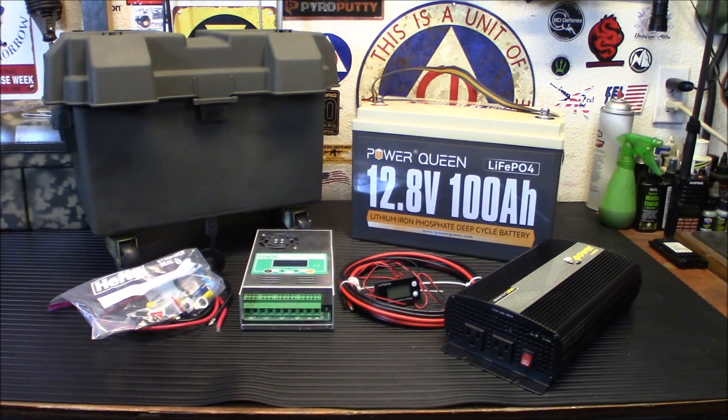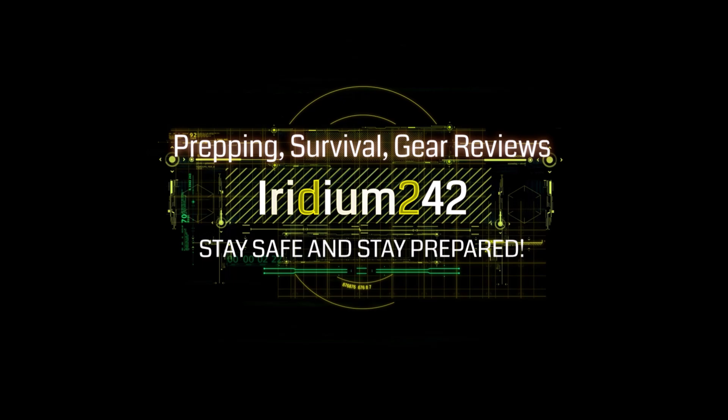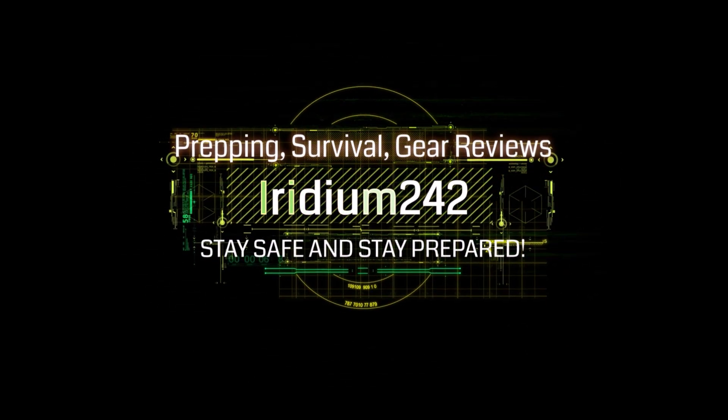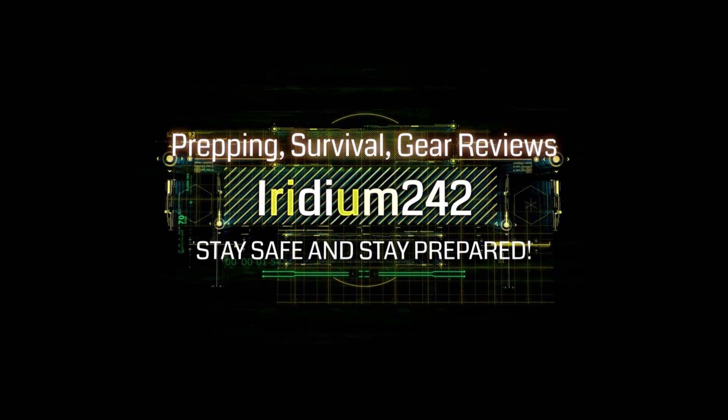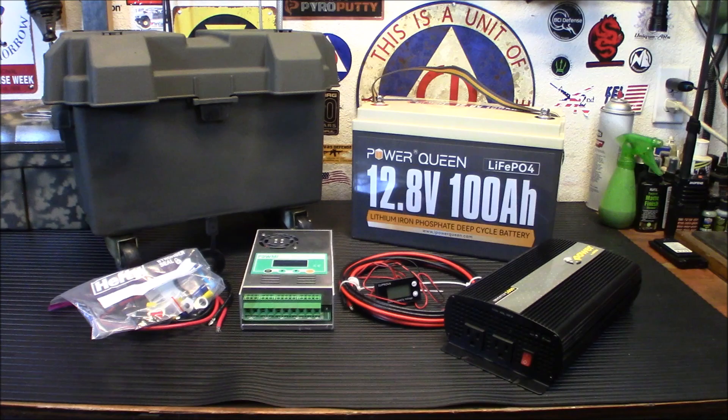Today we're going to take all this stuff on the table over there and make ourselves a little solar power backup station. Welcome back, folks. We're going to turn all the stuff you see on the counter here into a little portable rolling backup solar generator.